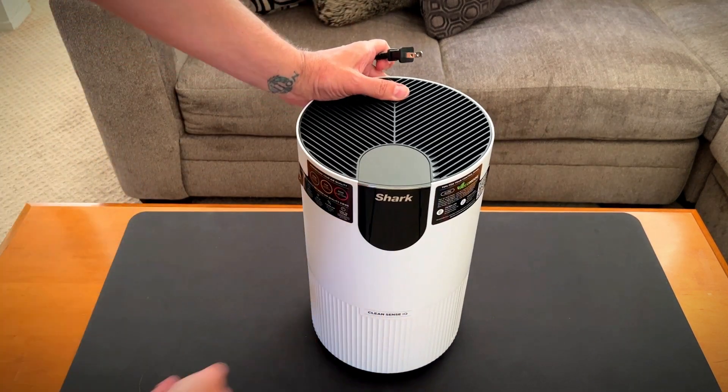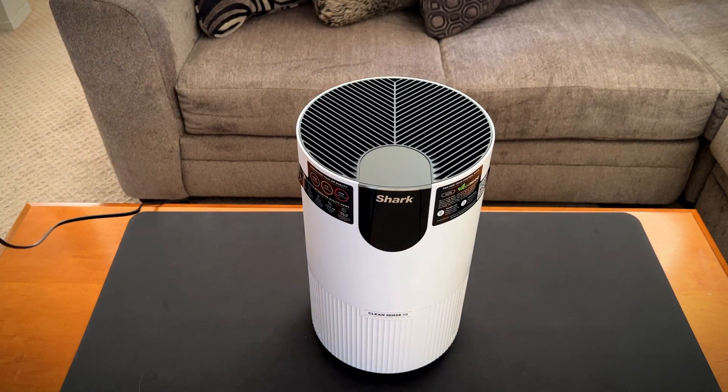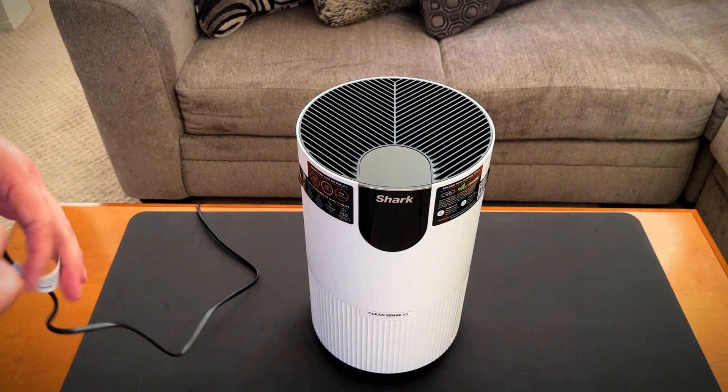Hey, it's Rob. Check it out — I got the Shark 102 Air Purifier. Heard a lot of great things about this, so I got it. We're going to go over some of the features.